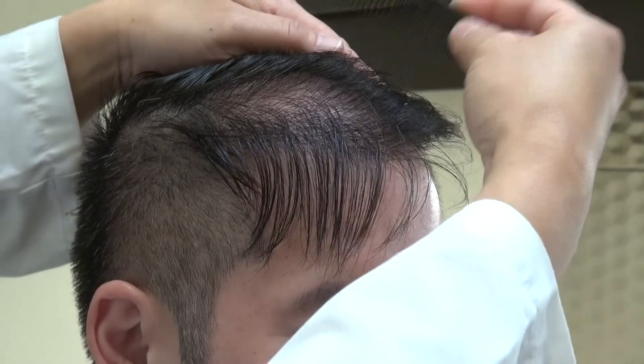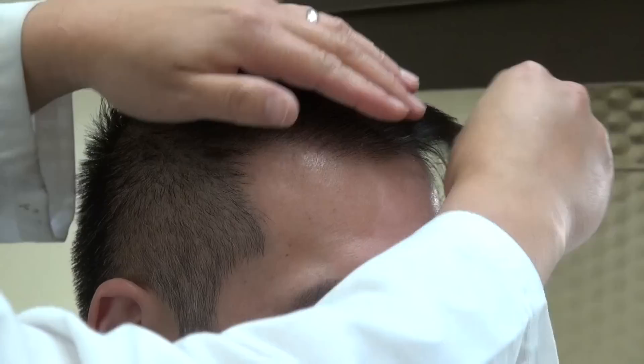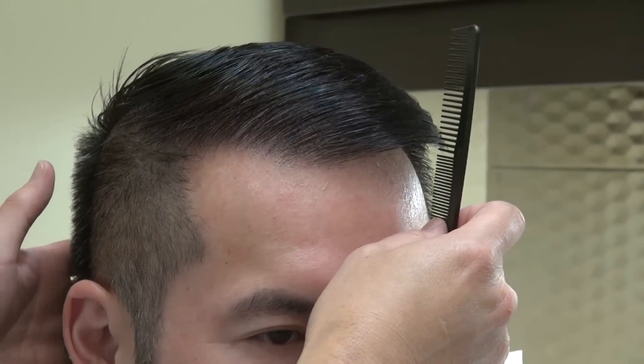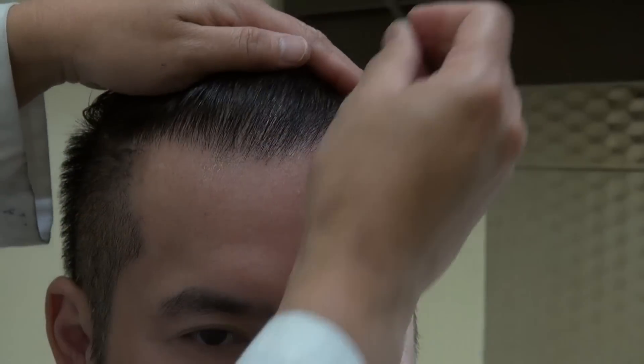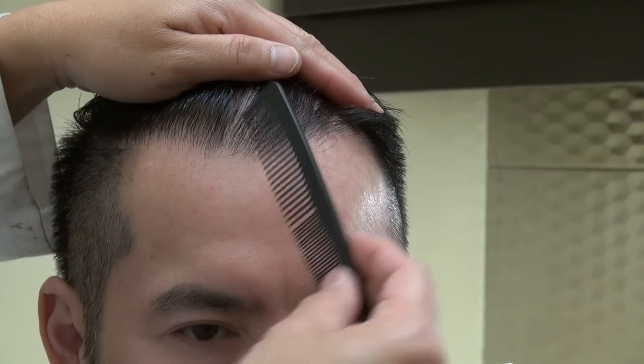It's already his real hair. You can see how natural the hairline was created without much detectability at all.